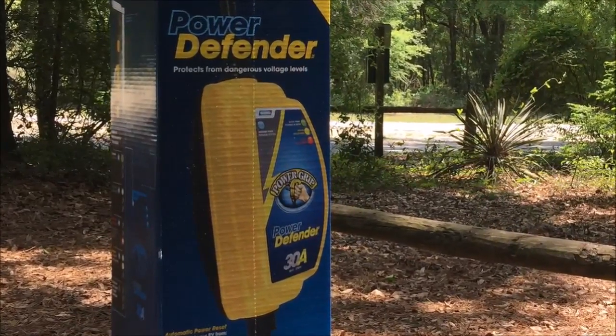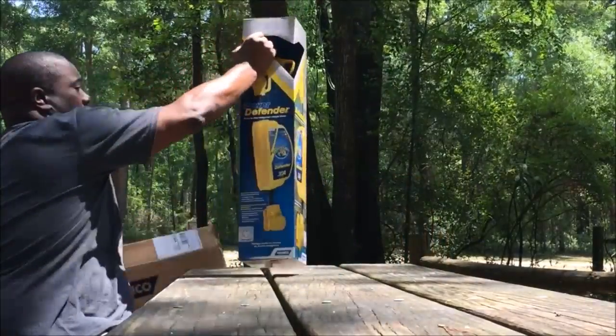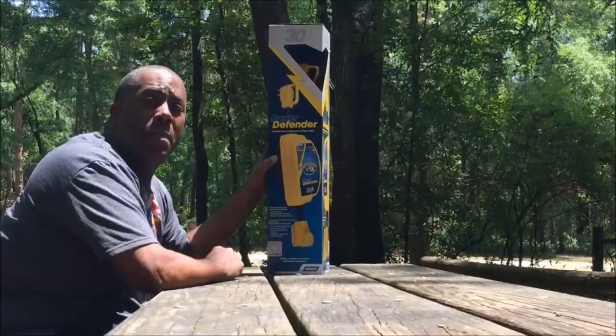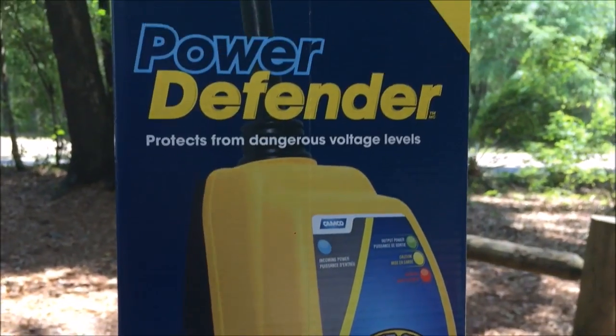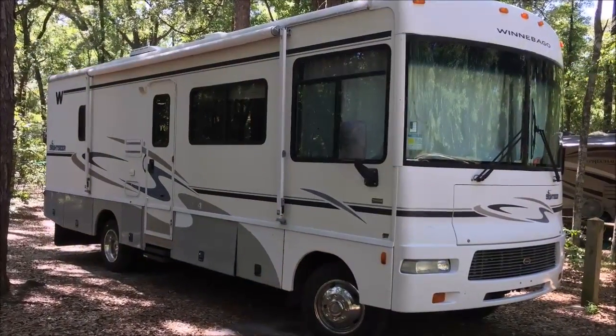I never leave home without a surge protector for my RV, and they have a new product. So let's open it up — the Kamco Power Defender. Two years ago when I first got my RV, I didn't even know about these kinds of devices. I just thought you got your RV, hooked it up to the electricity at the campsite, and boom, there you go.